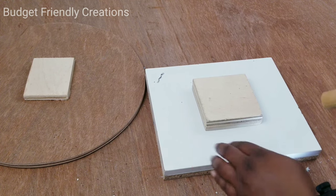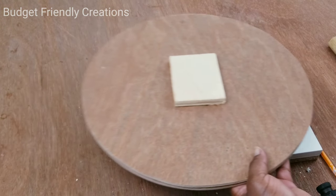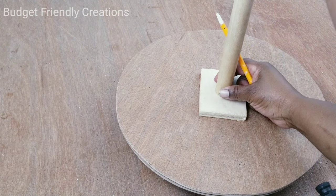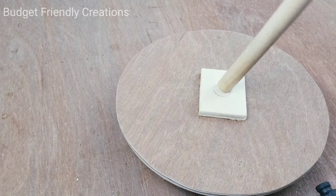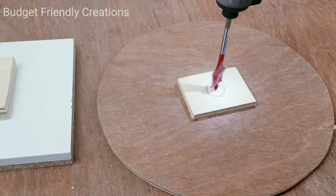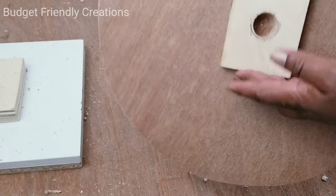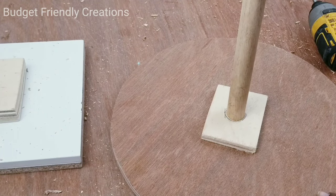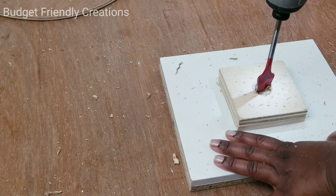Now it's time to drill our holes to fit our dowels. I'm using a one-inch dowel, so I'll use the dowel to find the center on both pieces — the top and the base. Then I'll use my one-inch drill bit to drill the holes. The top hole is three-quarter inch deep, and that's the purpose of using the half-inch plywood — it goes through the half-inch plywood plus the first quarter inch. For the base, the hole will be one and a half inches deep.